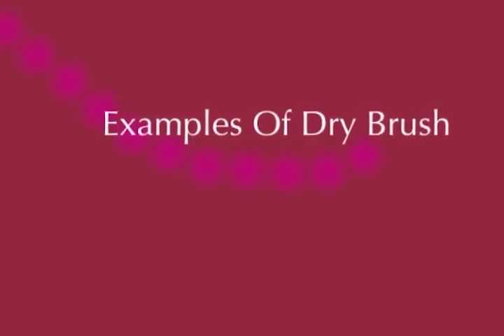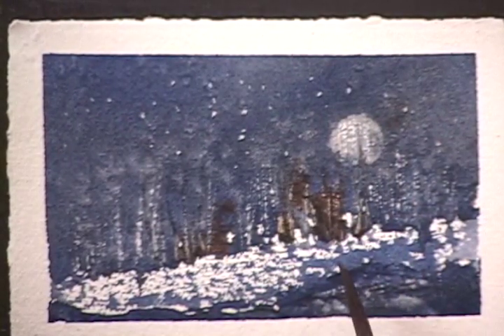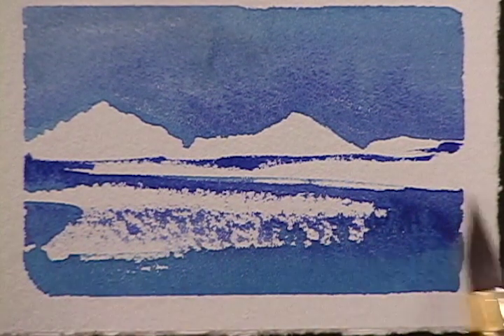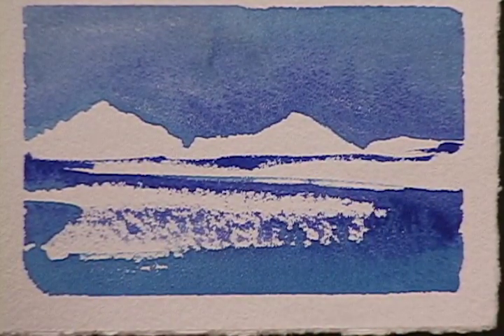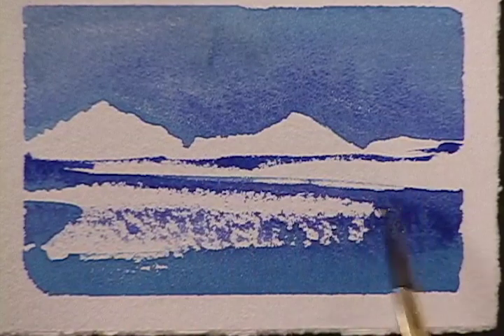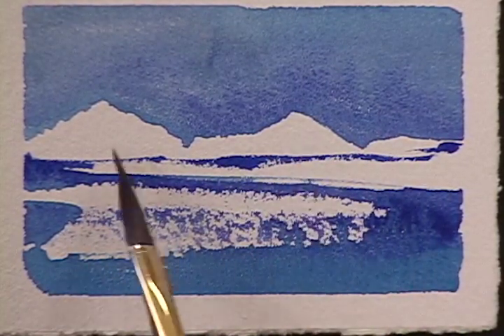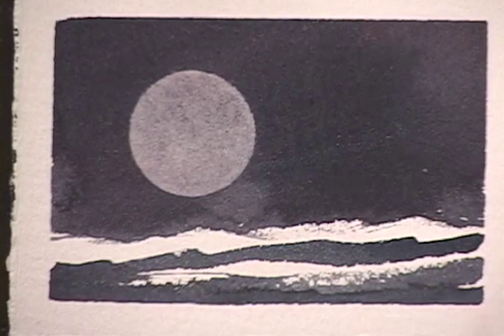I'd like to show you a few examples now. This is a piece very similar to what we did before — dry brush, lifted moon, scratch out, but a lot of sparkle in this one. Here's another piece: big high contrast, just stayed with the blues, monochrome, and kept it nice and fresh. Beware of your shapes — you want to alter them a little bit. Beware of where they are and what relationship they have to each other: small, medium. Less is more.